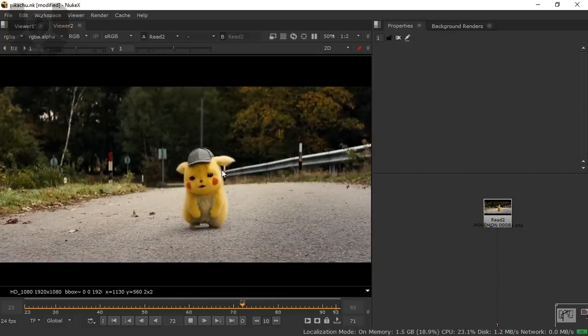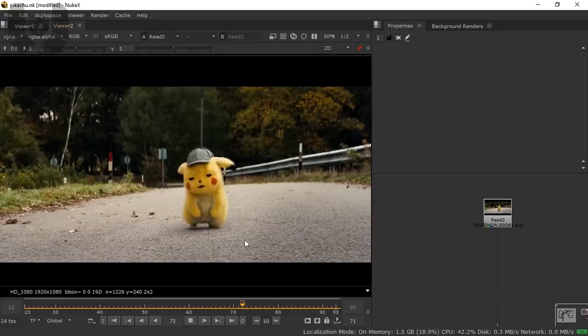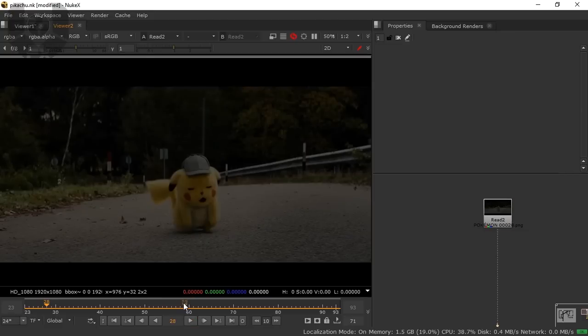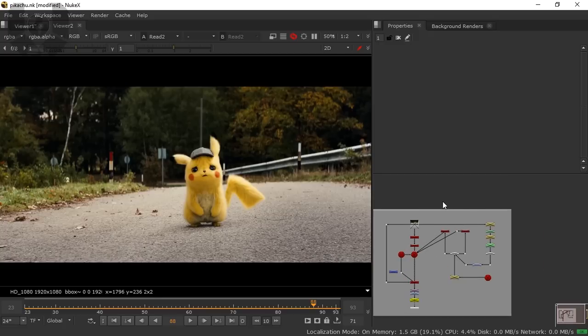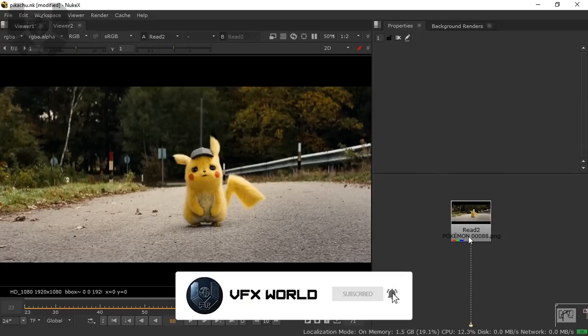So now in my system, as you guys can see, it is a really cute footage from the movie Pikachu. Today I'll show you how you can clean this character from the footage, and that will be a lot of fun. You can see this footage is moving. I have done this before, so this is my previous node graph — I'm just now recreating this again.